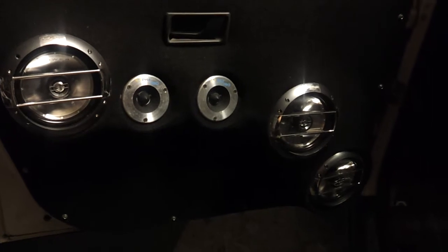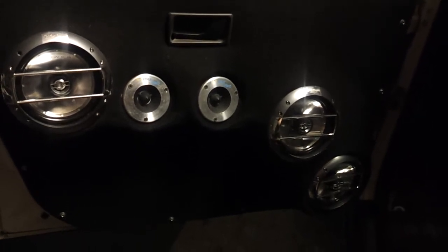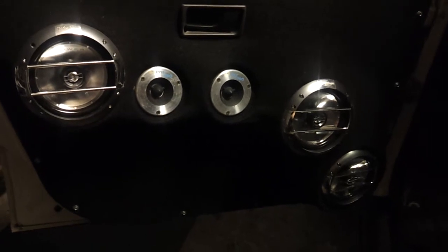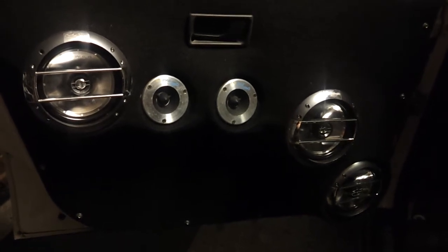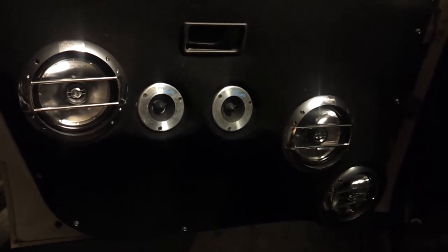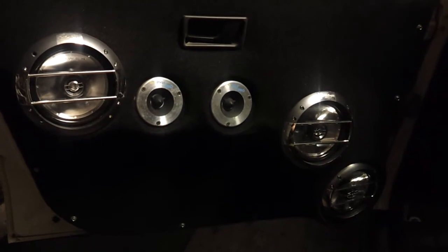Little update here. Finally got some tunes, some sounds, no subs yet. Looking one more week out. They're here — they arrived from Customs. Now my boys got to put them together. But got some little sounds, some mids going on.